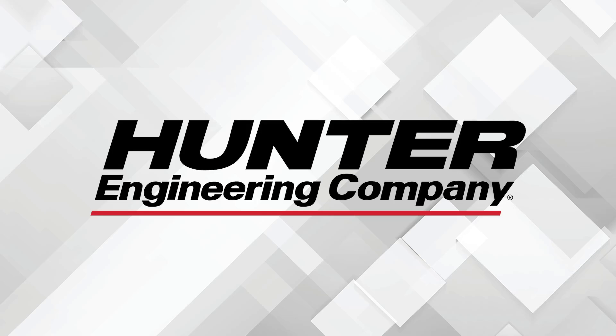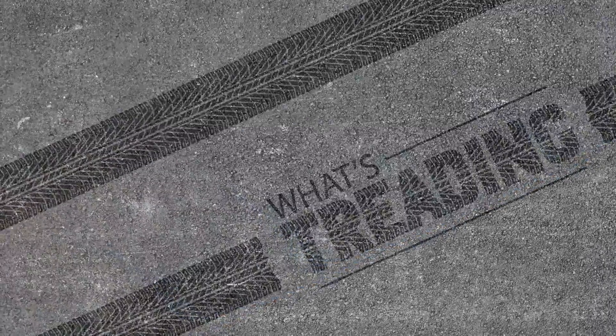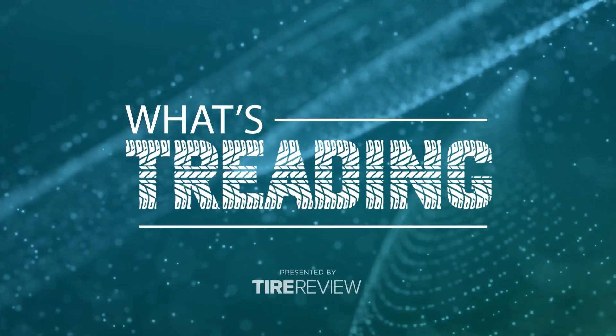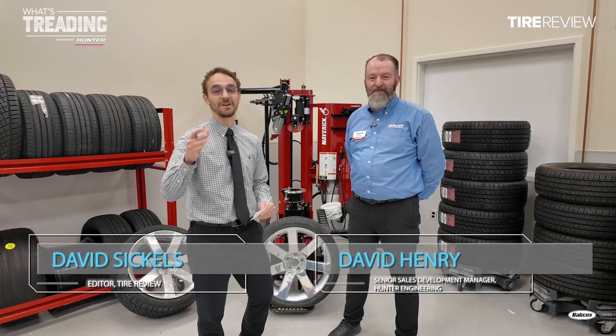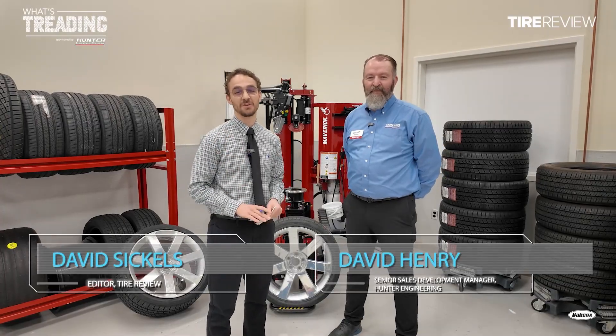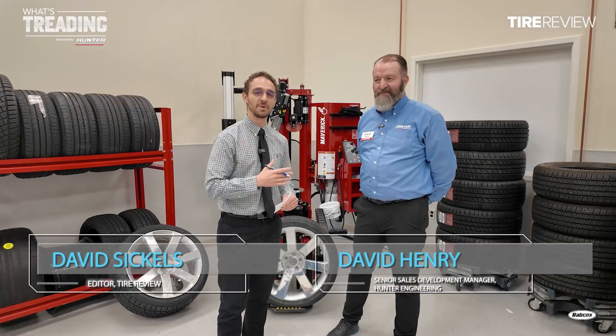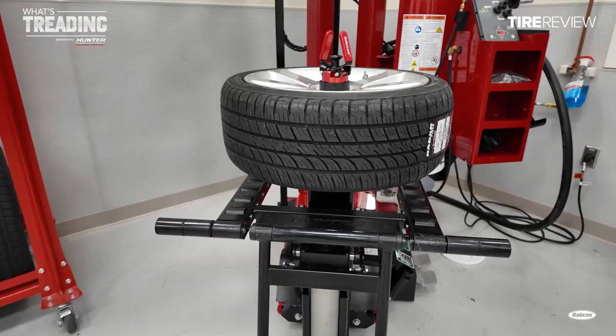This video is sponsored by Hunter Engineering. Visit Hunter.com for more information. Hey guys, welcome to What's Treading. I am here in St. Louis at the Hunter Engineering facility with David Henry. David is going to show us some brand new equipment — it is the Maverick Pro.